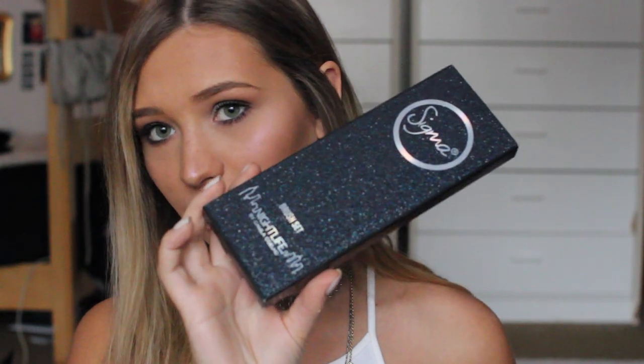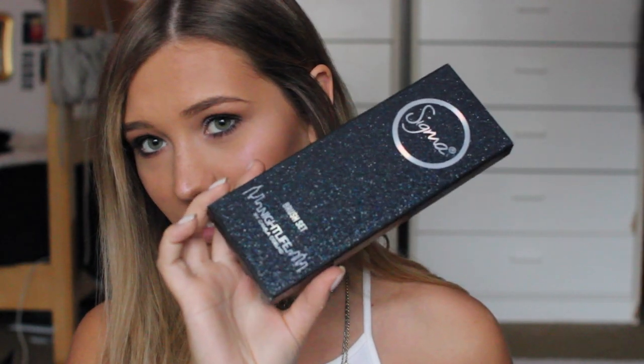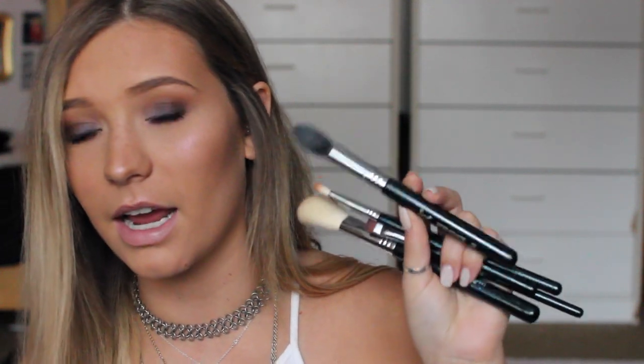The packaging on all of this is incredible. If you can see, it's really sparkly and textured — it's amazing. The brush handles have sparkles on them and I'm just so impressed.